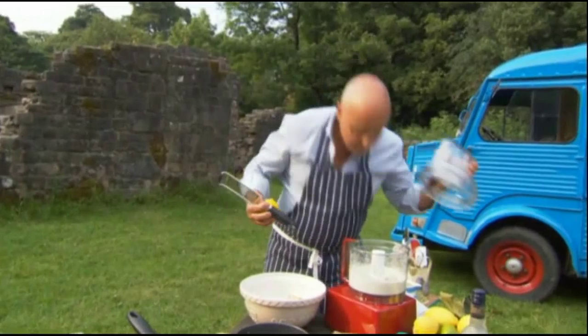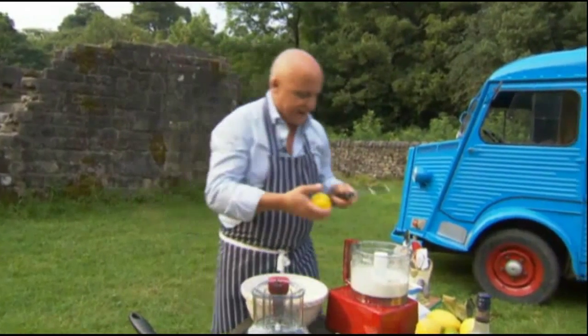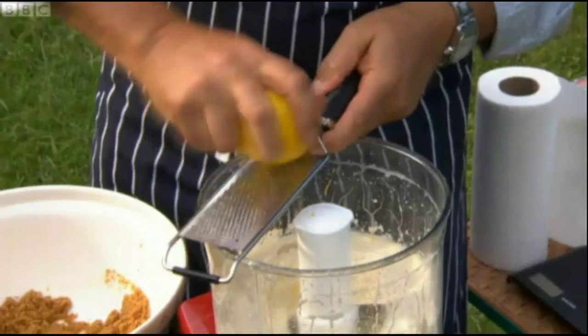That already looks and smells absolutely fantastic. Zest of a lemon straight in there.